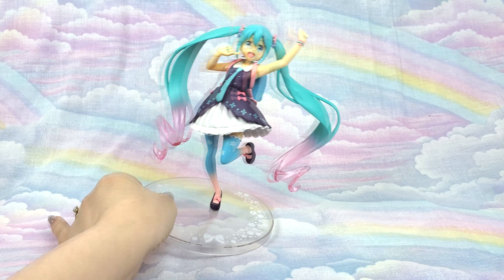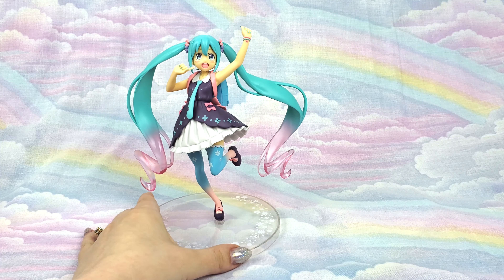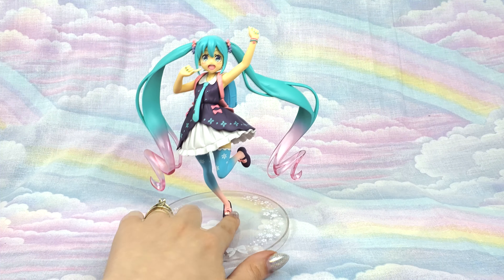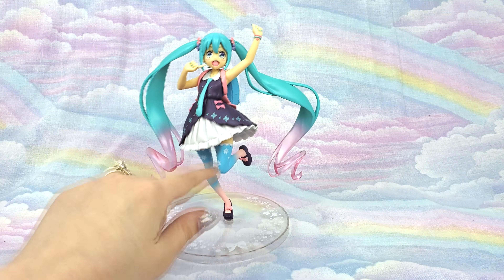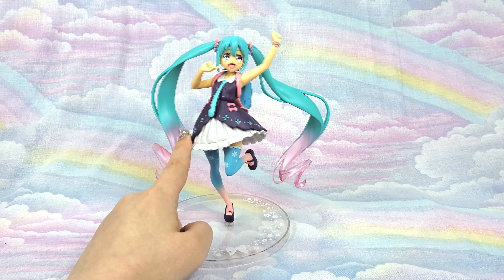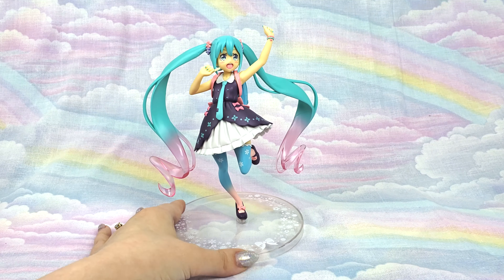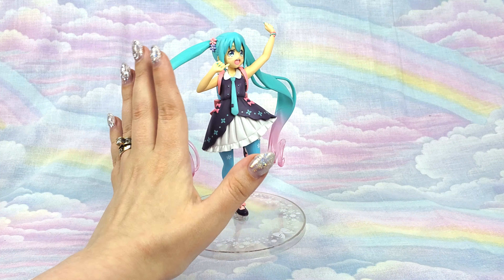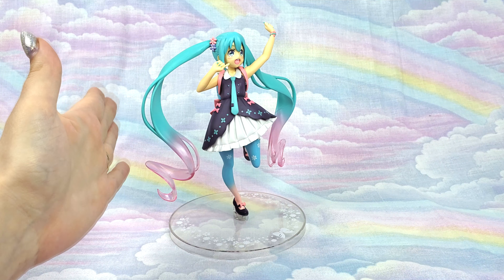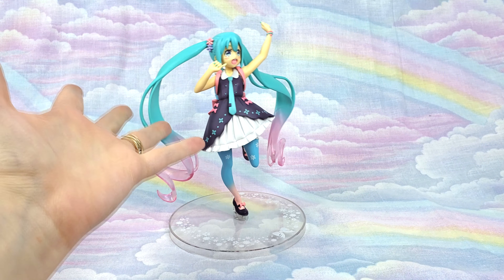Her face — I believe they use stickers for the detailing, so it's really clean and well done. But if you catch it in the light the right way, you can kind of see a teeny bit on her forehead right above her left eye — it's a little bit shiny. You can kind of see how they set the stickers on, and it's only in those areas. The rest of the figure is not shiny, and you really have to have it at a certain angle in the light to even notice that. So that detail doesn't bother me at all.